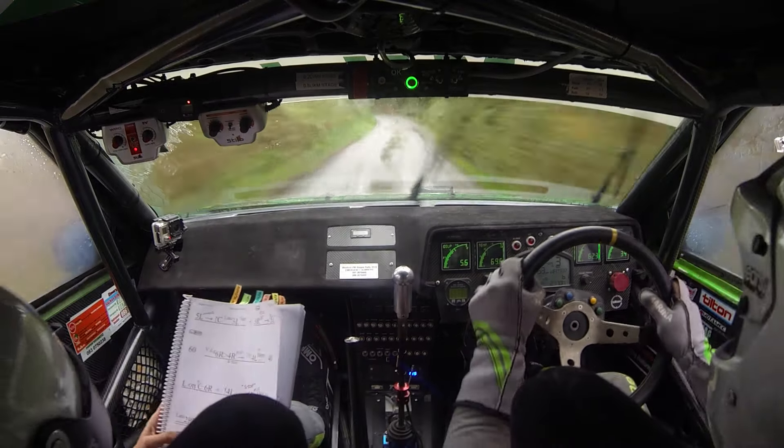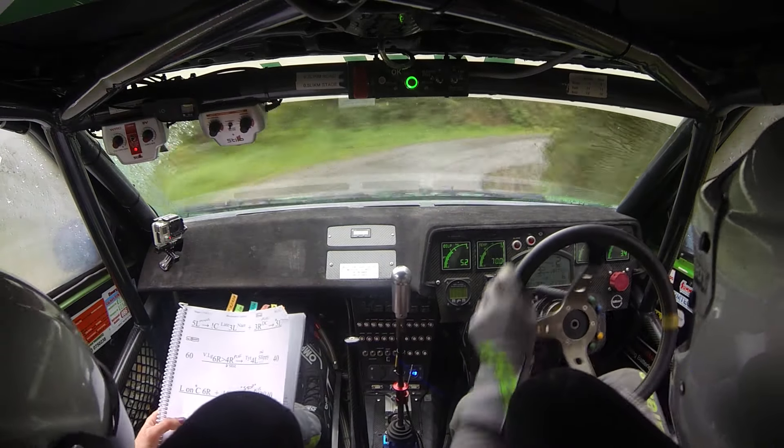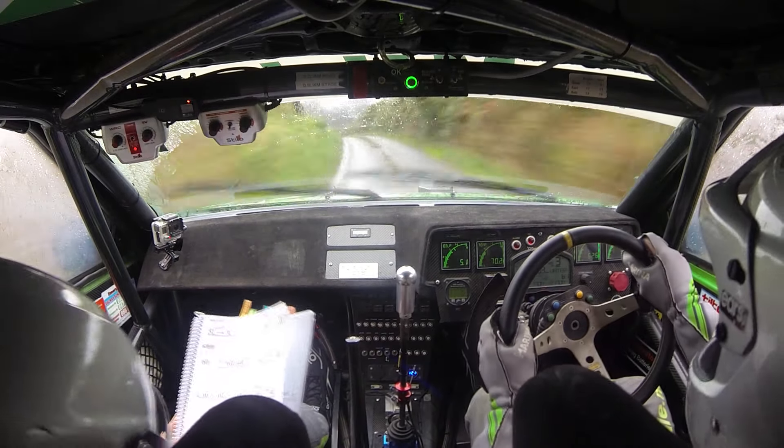Four right plus, only 40. Leg two right, tightens. Into three left, opens. And five left. Continues over crest, five right, into four left minus. And five left, and stop crest into square left.